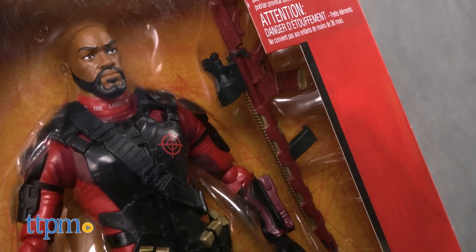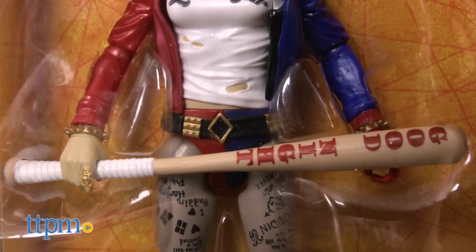My only complaint, if I had to make one, is that the ankles aren't articulated, which would have made them more poseable.